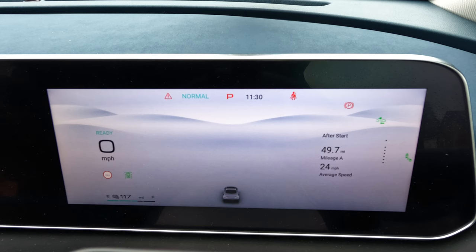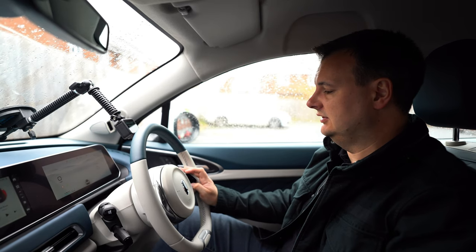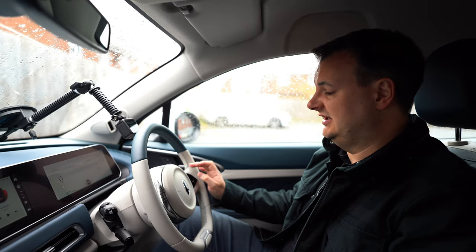The first display is trip meters — 'after start' shows data since the vehicle was started this morning: 49.7 miles driven, average speed of 24 miles an hour. Going down again shows total driving time — that's the total time the car has been switched on. So if we've been parked up filming this video, that time continues going, which affects your average speed because you're parked and your speed is zero.